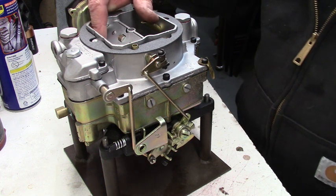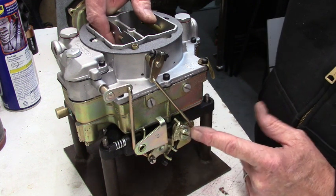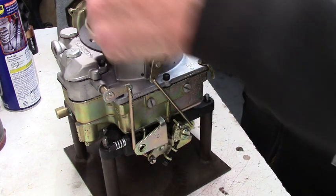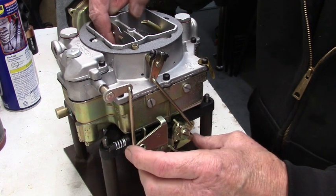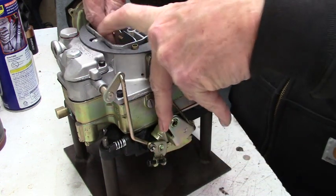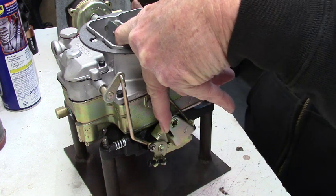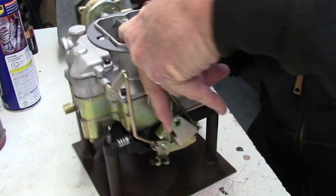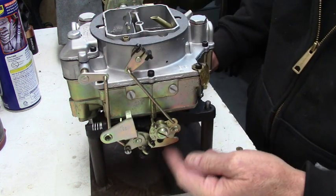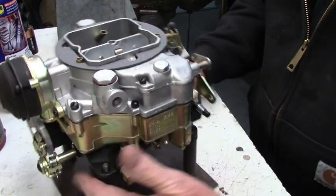So as the choke opens, I manually open it because it's under spring pressure. You can see this arm starts coming down, and now it kicked off the fast idle. Now you can see down here it's cleared — it's unhooked from the secondaries. So now I can go to wide-open throttle. I'm going to manually work this vacuum secondary, just push it up. See that little lever back there moving? When that's closed, it'll lock and keep it from opening up. So when you're testing, make sure the lockout is disengaged on whatever carburetor you're working on.